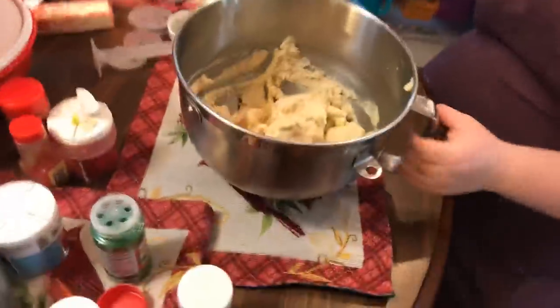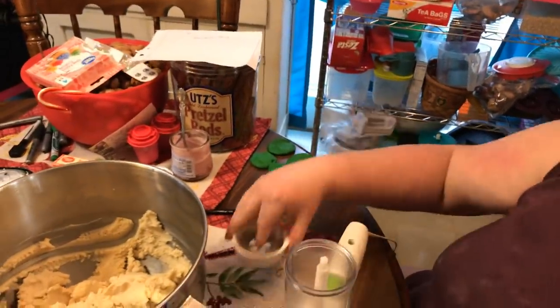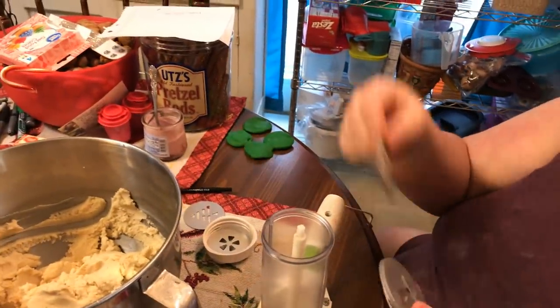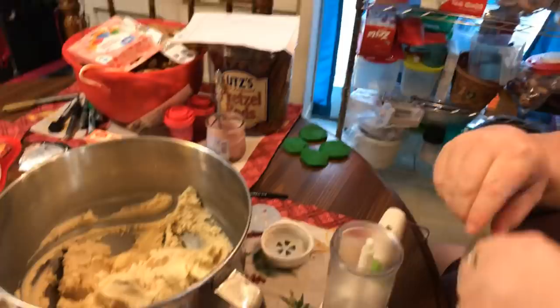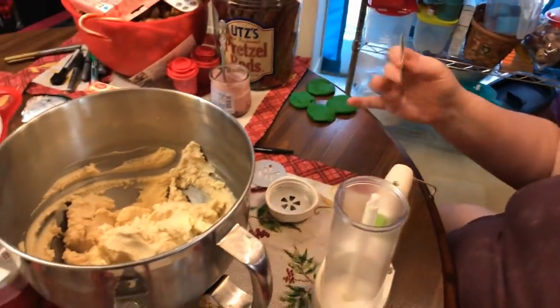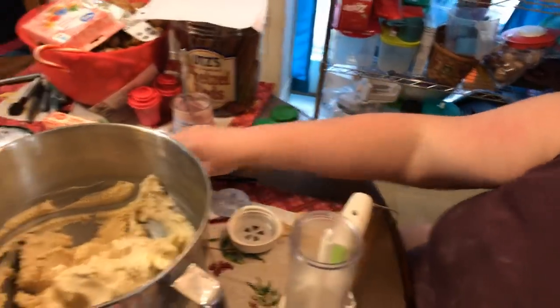I'll show you the old school one we use — Mammaw had the same one. It's probably from the 70s. It's the Wear Ever Super Shooter. Then you put all your stuff in. We're going to do flowers for the white batch. They've got different discs: here's the Christmas tree we do for the green, there's a different kind of flower, little men, a funky shape, a heart — these are real good to tint pink and make for Valentine's Day. And then you get your basics; they might have slightly different designs. And there's a little doggie. That's what comes in our little set.